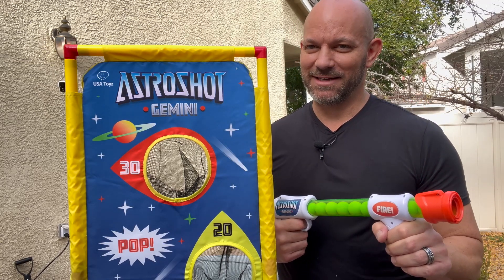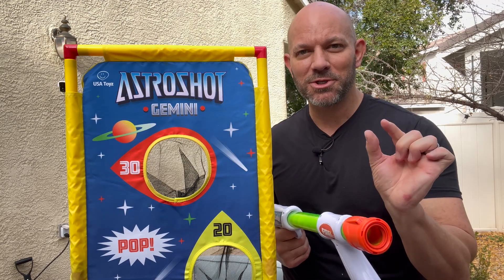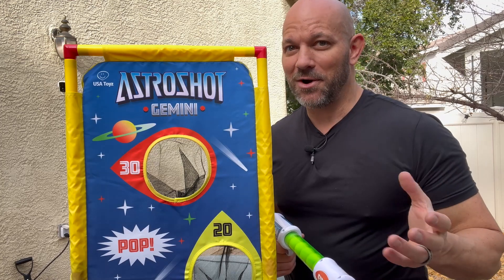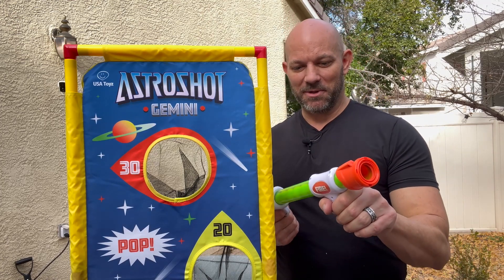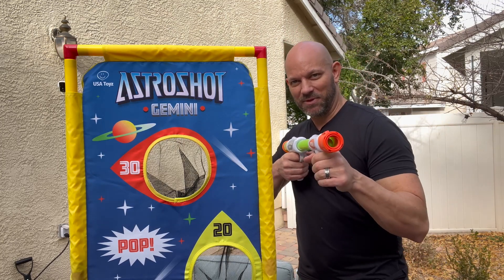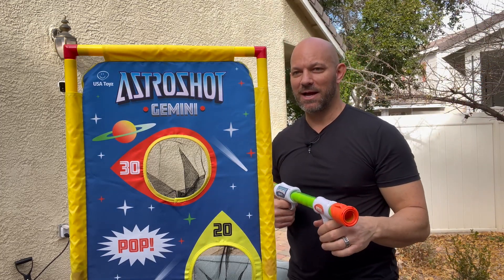I can imagine that if you have kids, they're going to love this thing. The balls that shoot out of here are super soft. You have to be careful if you have a dog — keep it away from them because they will destroy these balls. The way it works is you just cock this back and squeeze it together, and the balls — you can load them all together but they're going to fire out one at a time.